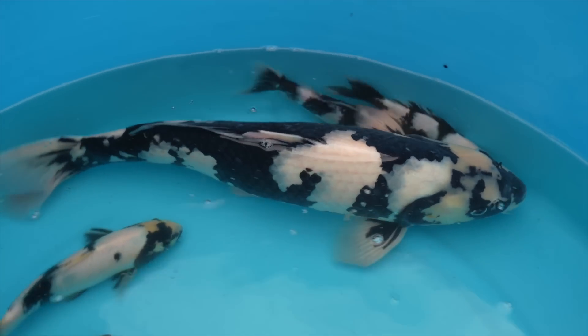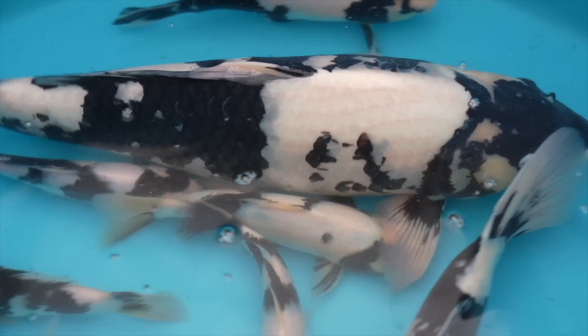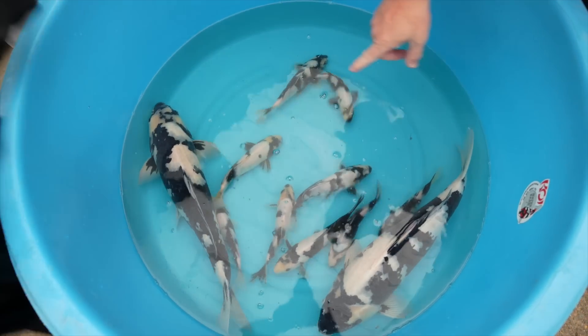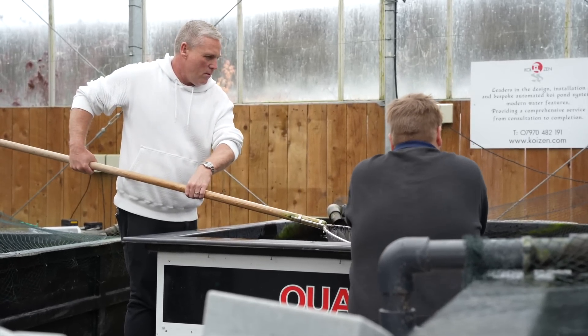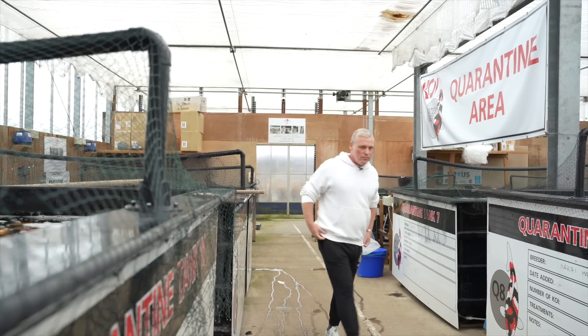These fish came in about five weeks ago, so they've gone through our strict quarantine procedure. We only quarantine fish of each breeder in separate ponds with separate filters. Then we do the necessary health care checks and water parameter checks on the fish, so these are now going for sale in the next few days and as you can see they're in excellent shape. We don't mix breeders' fish — we keep each breeder's fish completely separately, even throughout most of the selling process. The reason being, fish come from different bacterial zones in Japan with different health care requirements. After shipment they can be very stressed, so we get them to tip-top shape and ready to go into customers' ponds.